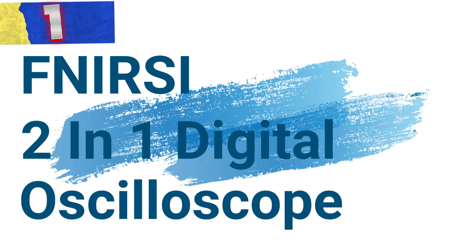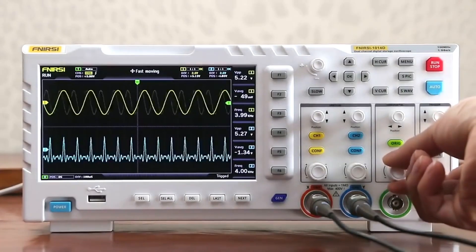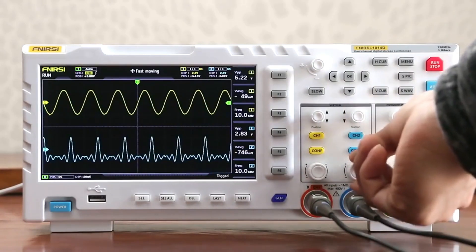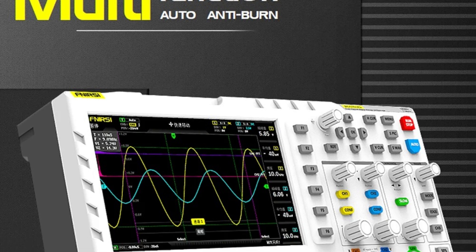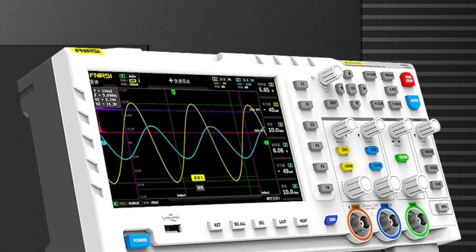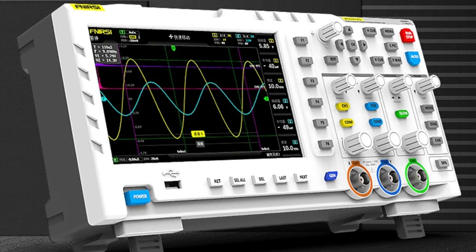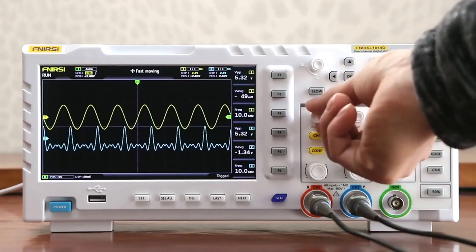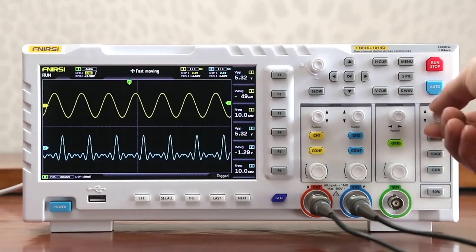Number 1: FNIRSI 2-in-1 Digital Oscilloscope. This is a powerful and versatile device designed to meet the needs of professionals and enthusiasts alike. A standout feature is the built-in DDS signal generator, which supports 12 kinds of function signals. It also includes a unique capture output signal function allowing users to store up to 1,000 capture signals, complemented by a high-intelligent decoding algorithm ensuring precise measurements and a virtually infinite encoder life.